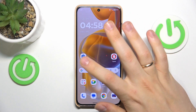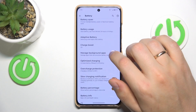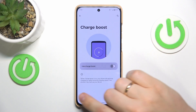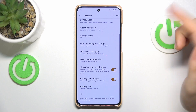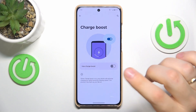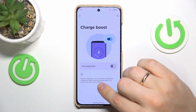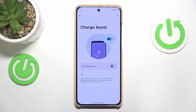What you can actively do is launch your device's settings, then enter the battery category, go into the Charge Boost feature and switch it off. As you can see from the feature description, while this feature is enabled, this process may heat up your device. So disable it if you experience constant overheating problems.